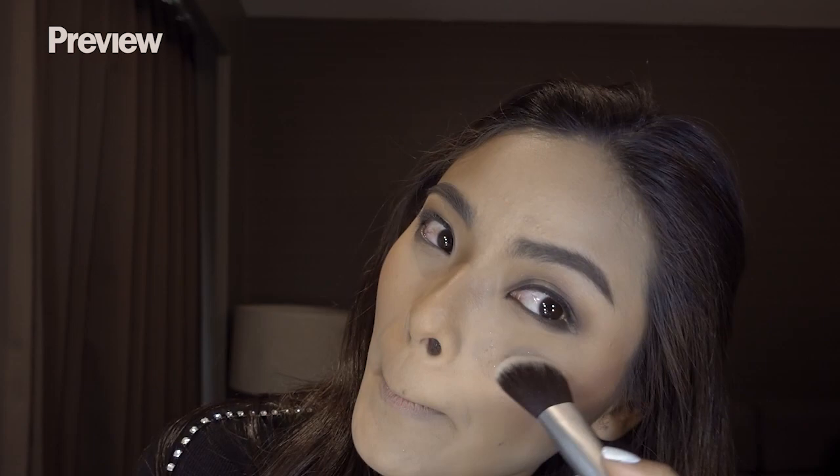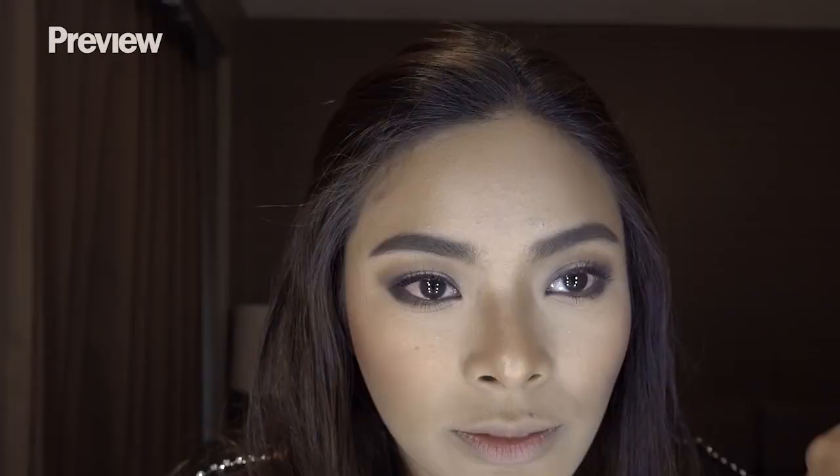Favorite mascara from MAC, and falsies. And the last one — from Laura Mercier. My favorite color from Huda Beauty — this is what I use for luminaries.